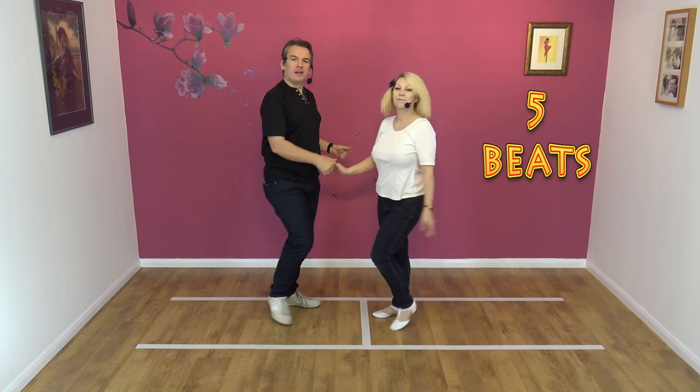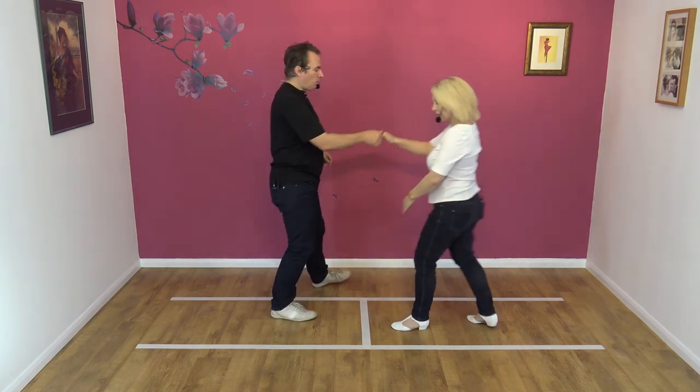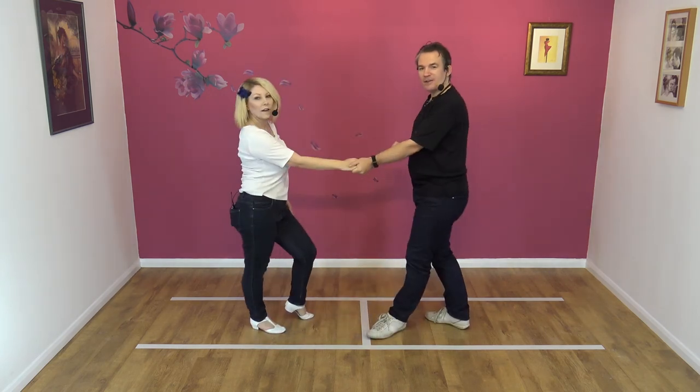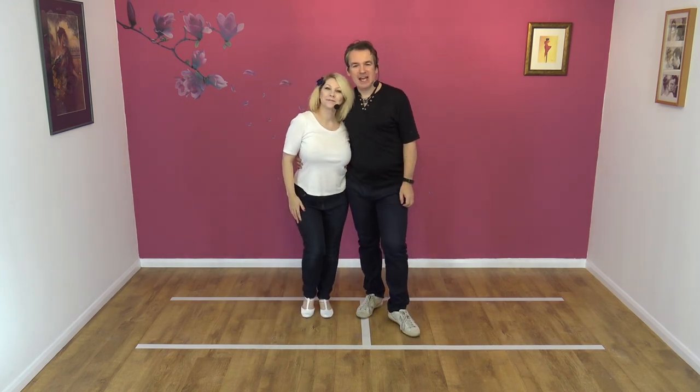Last time. Five, six, seven, eight — and one, two, three, four, five. Fantastic! If you like that move, please like, subscribe, share, hit that notification bell, and we'll see you for the next lesson.